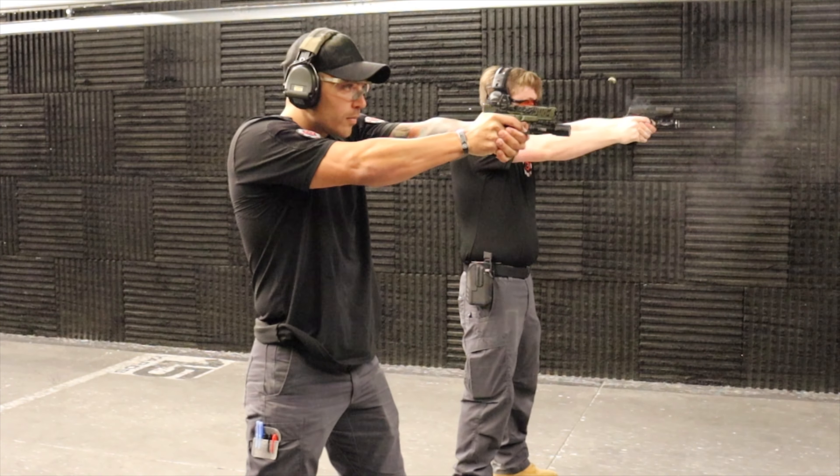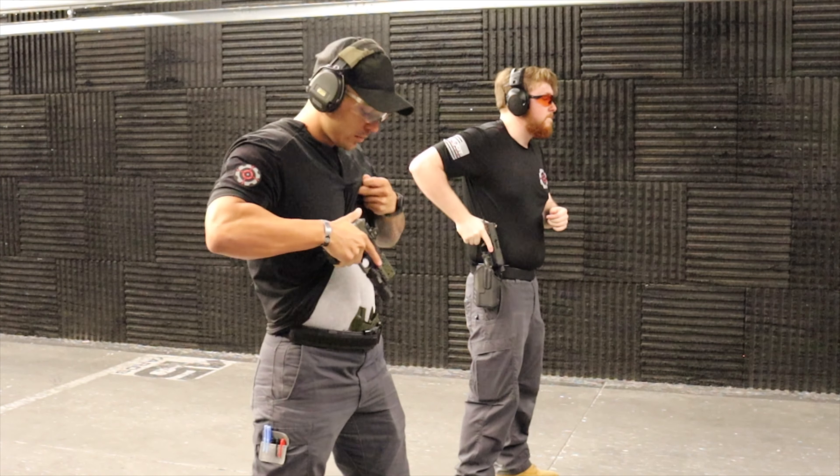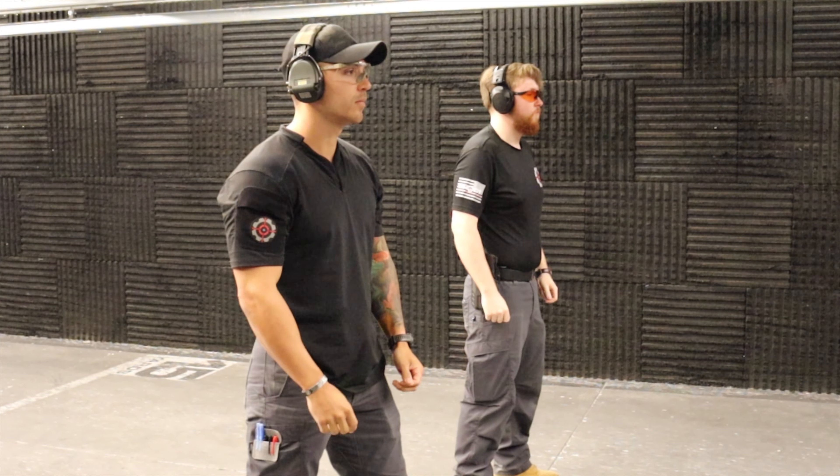This class is held once a month, and if you are just dipping your toes into the skills and drills classes, we recommend starting here because drawing from the holster is integral in all of our other pistol-oriented skills and drills classes.